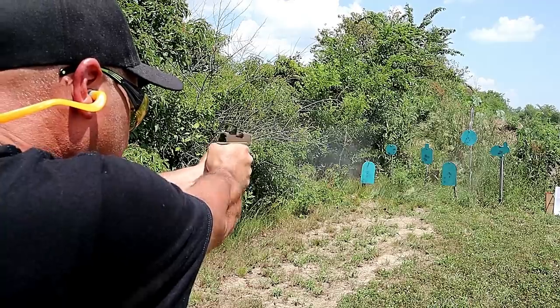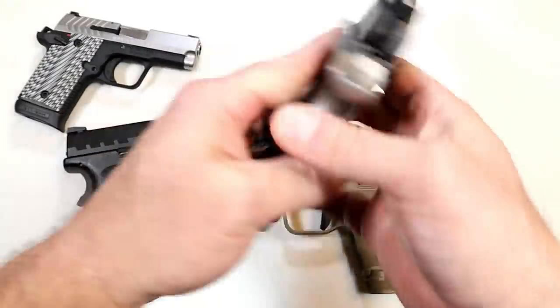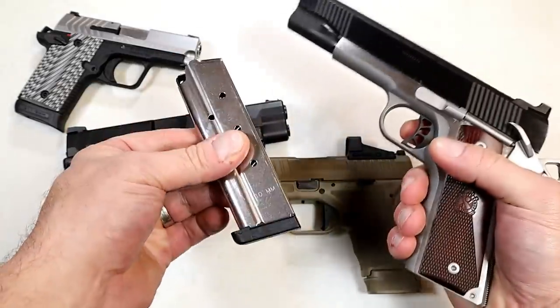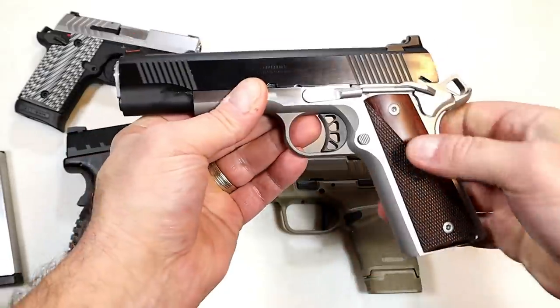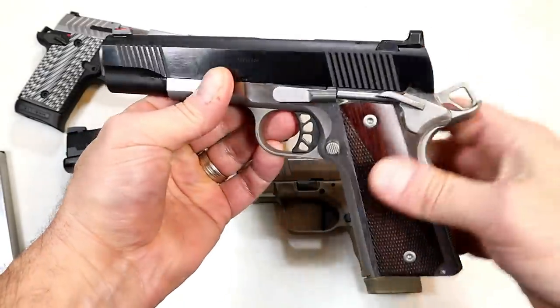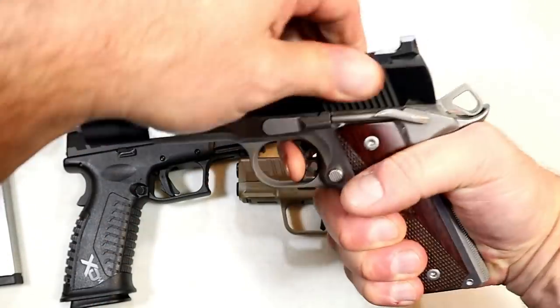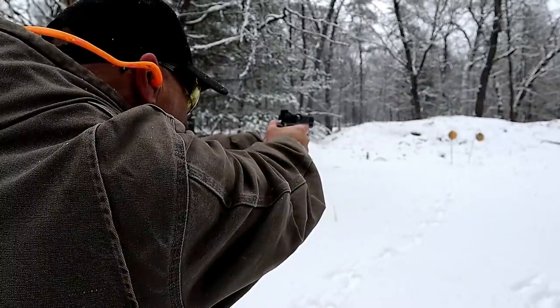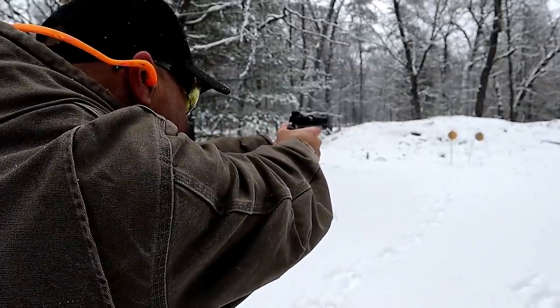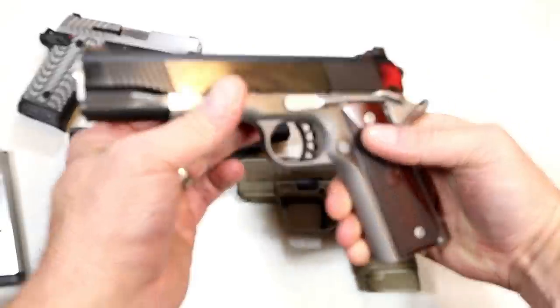Over here we've got the new Ronin in 10mm — a 1911 that carries 8 rounds in the magazine. It has a hammer forged frame and slide with that sweet single action trigger pull — that's why people love 1911s. It has front serrations, a fiber optic front sight, and a tactical rear sight with two dots. Beautiful 1911.